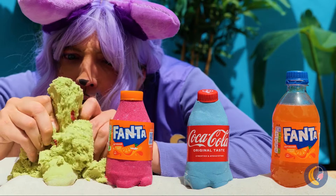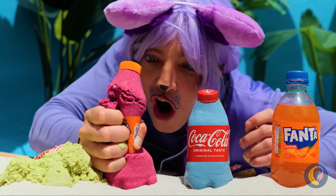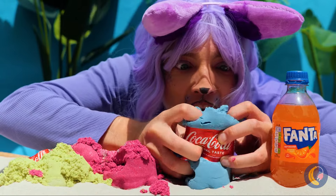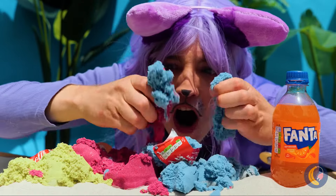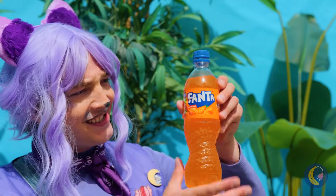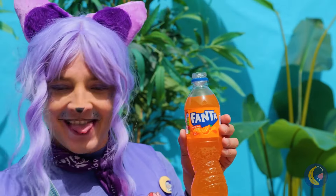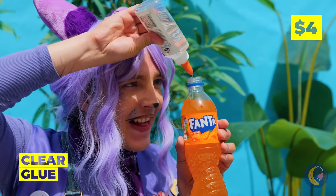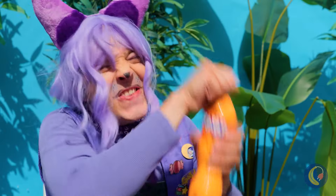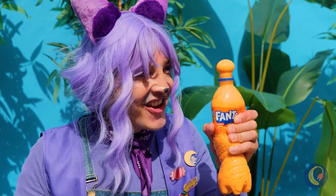Is it me, or do these sodas all seem pretty dry? Still, one of these things is not like the others — a real soda. Now that's just what we need. Just add some glue and shake it up.